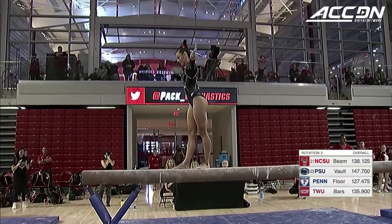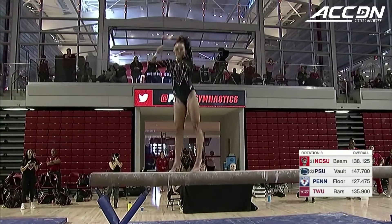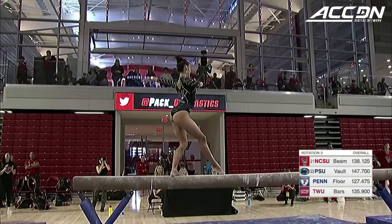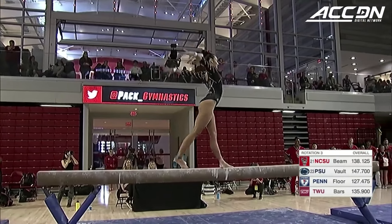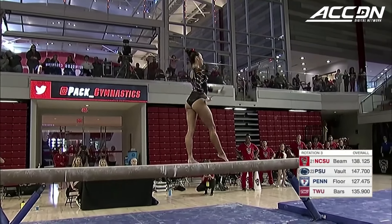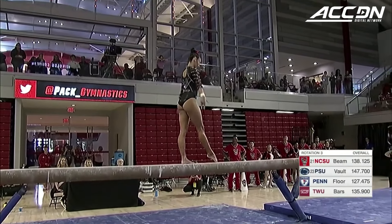You can see the confidence throughout this beam routine. She's right on cue, just flows through. She is in her own little rhythm, in her own little bubble. She makes it look too easy — she really does.